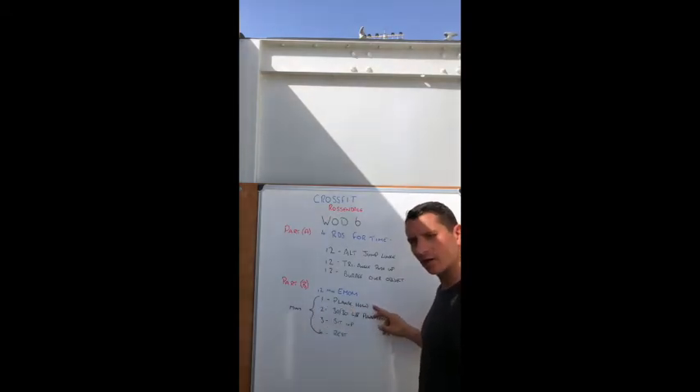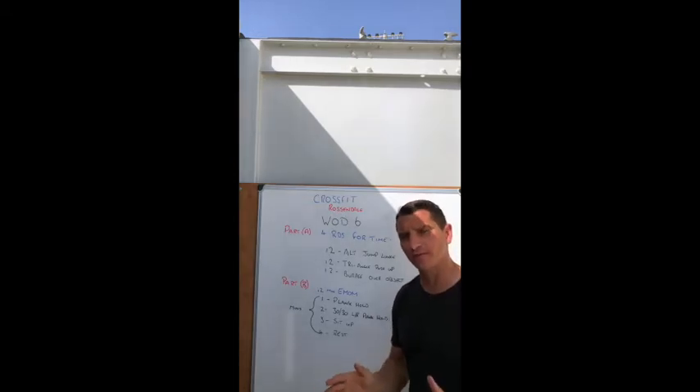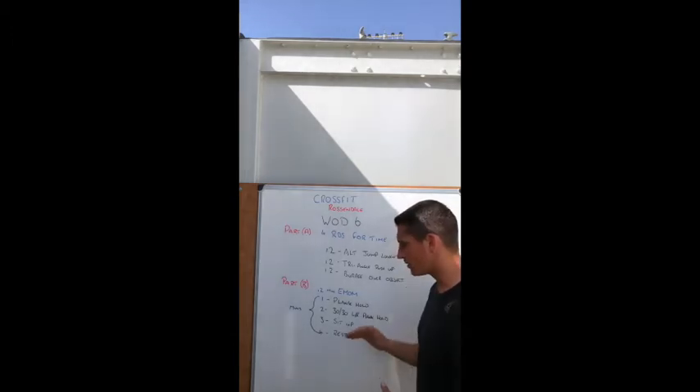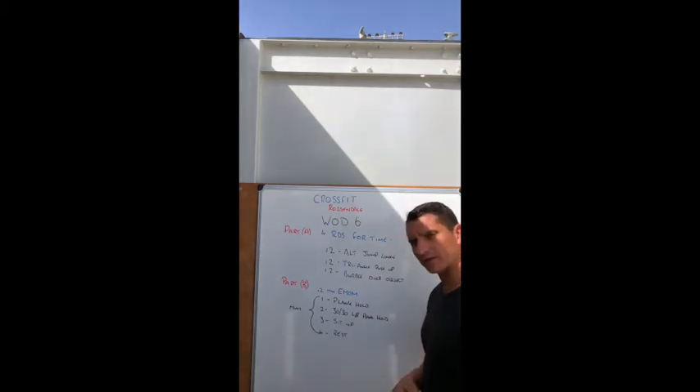Part B is a 12-minute EMOM — every minute on the minute. Minute one: hold a plank for the whole minute. If you can only manage 30 seconds, stop and rest for the remainder. Minute two: split into two 30-second windows — hold a left plank for 30 seconds, then a right plank for 30 seconds.